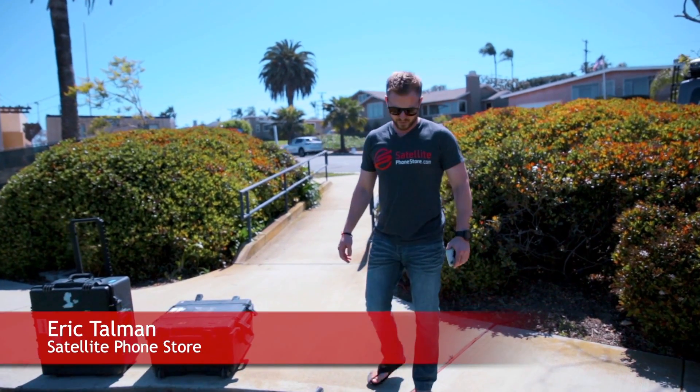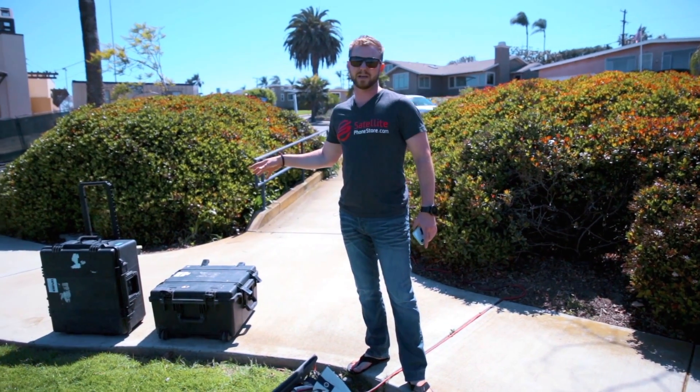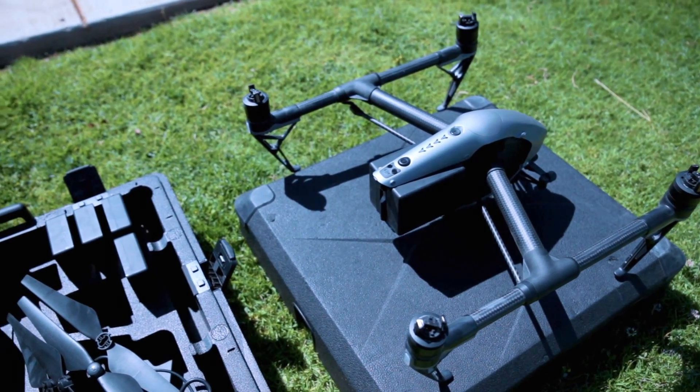Hi, I'm Eric with Satellite PhoneStore and we're out here today in San Diego to show you how to set up the latest satellite internet technology you can take anywhere in the world with you and set up a high-speed internet connection to do whatever you want with. You're not going to get throttled, you're not going to get limited, so whatever business you're into, this is a great solution.